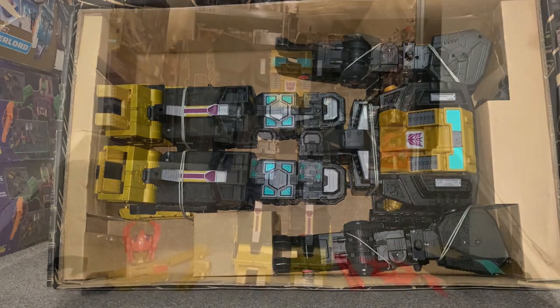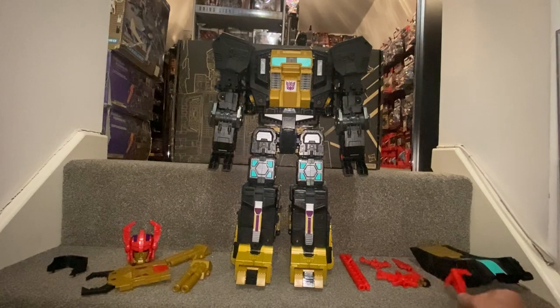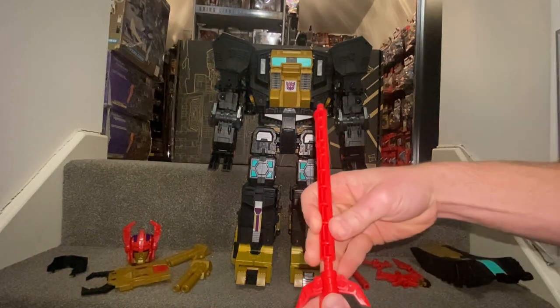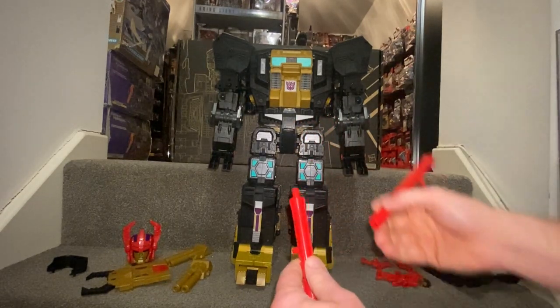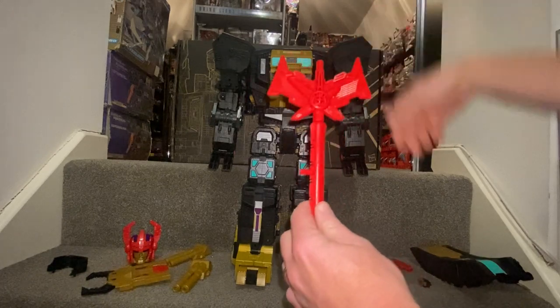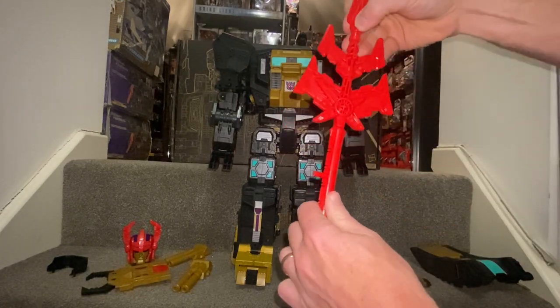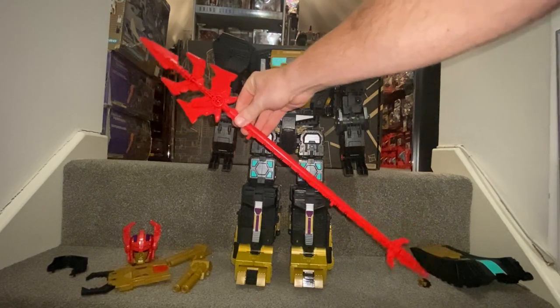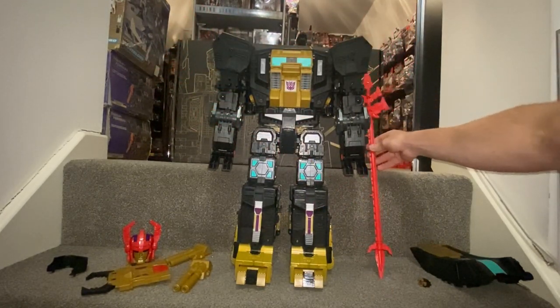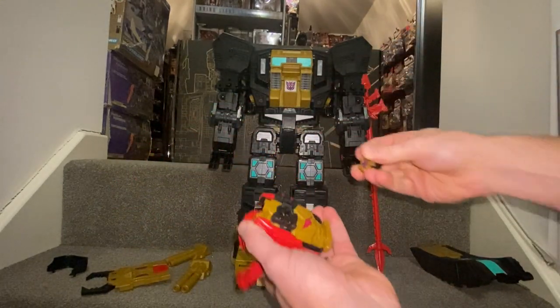He's free from the packaging, and you can also make out there are loads of accessories on the step that we've got to build up and attach ourselves. We'll start with the absolutely amazing trident — there's the bottom piece, then one part, then another. I've got no practice at this whatsoever so I'm just building it up from memory based on the pictures. And yes, it fits — there is the trident. I'm going to rest this here for now. We've also got the little head that comes with him, which is going to go into the main head for Zarak.